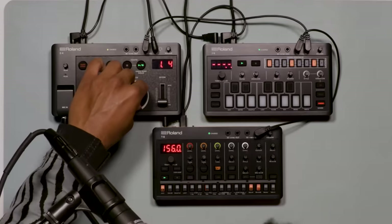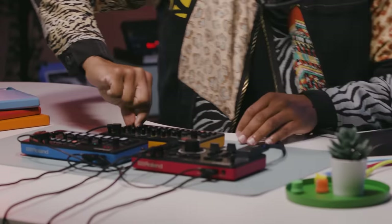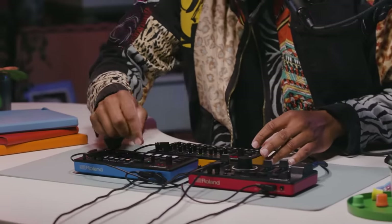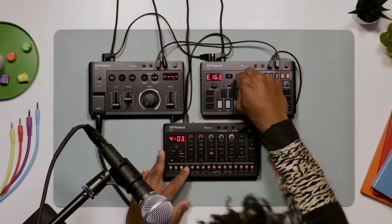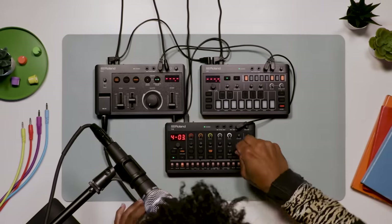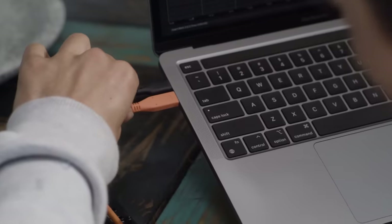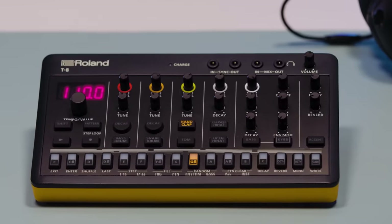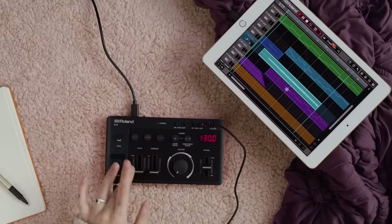Tap into unique, inspiring workflows using a collection of sought-after sounds powered by Roland's signature analog circuit behavior technology. Easily connect and sync Aira Compact together for on-the-fly jams. Add other gadget instruments or integrate with the DAW using the extensive IO, which includes MIDI, audio and sync in and out, plus USB-C for charging and connecting to a laptop or tablet.